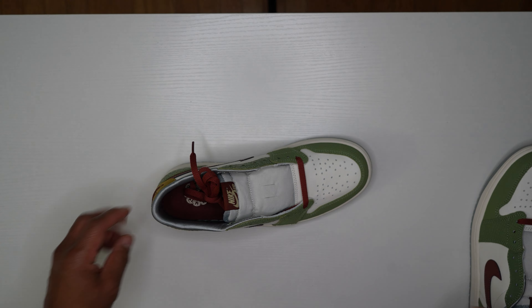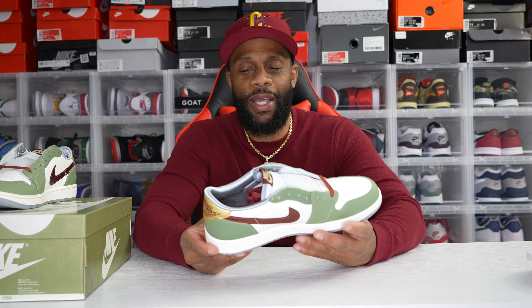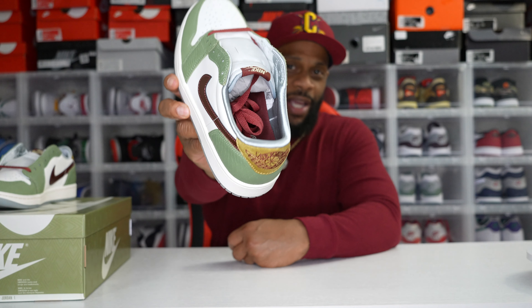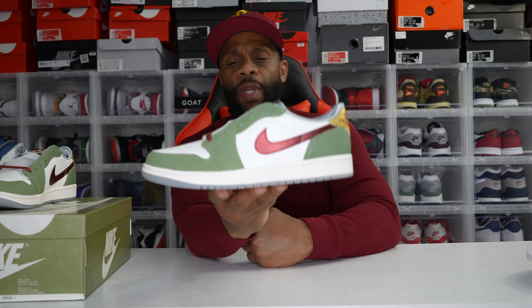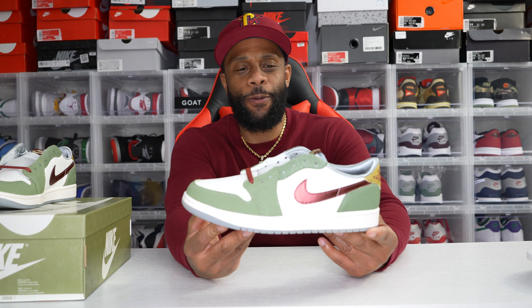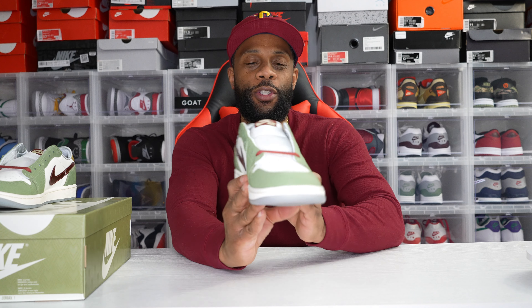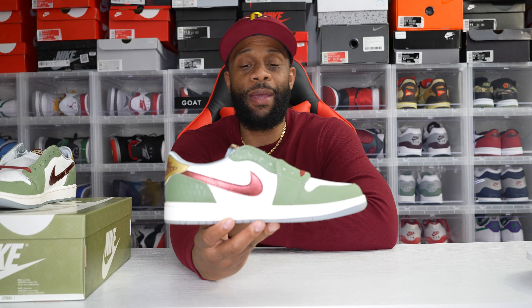My thoughts on the shoe: I think it's a solid cop overall. I'm not particularly fond of the oil green — it's kind of hard to match with everything. The burgundy and gold hits are dope, and I don't even mind the dragon scale texture or the gray sock liner, but I'm not a fan of that oil green. If it were olive green, pine green, or any other green besides this bland oil green, I might have been able to put together fits and rock this shoe. I might have to pass on this one, so unfortunately there won't be an on-foot.